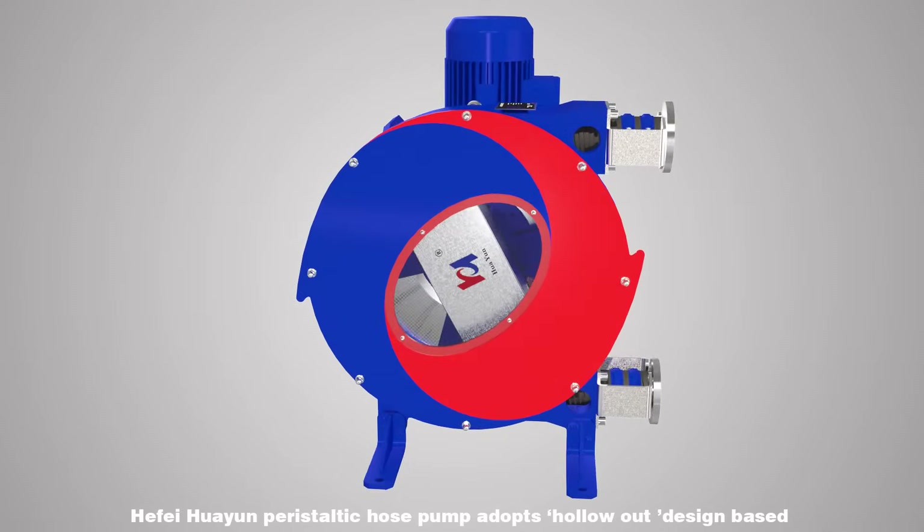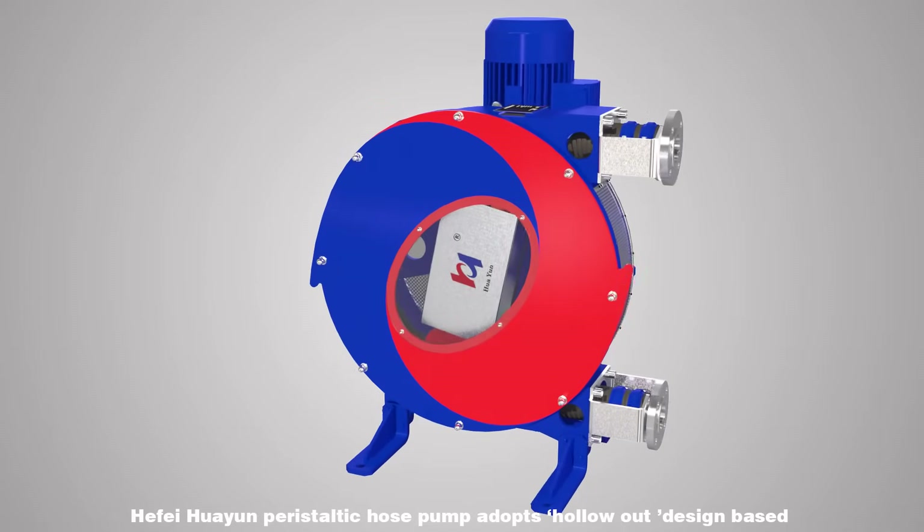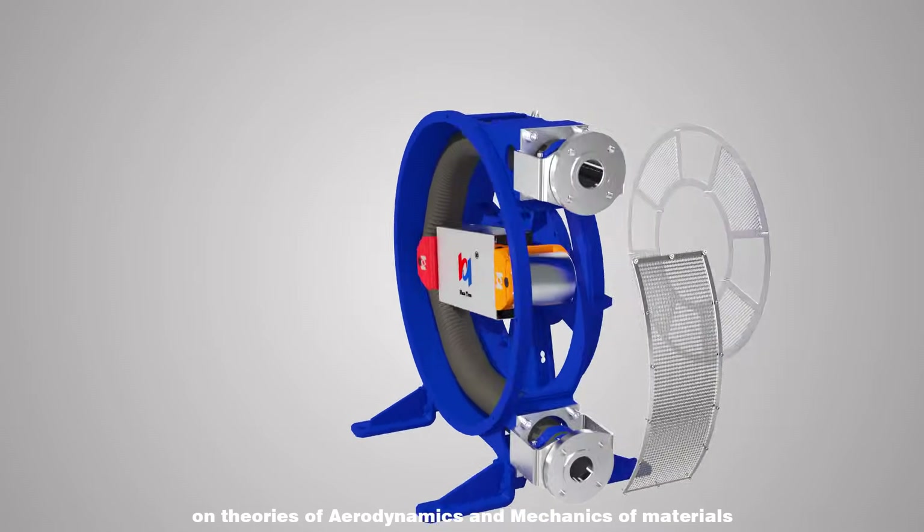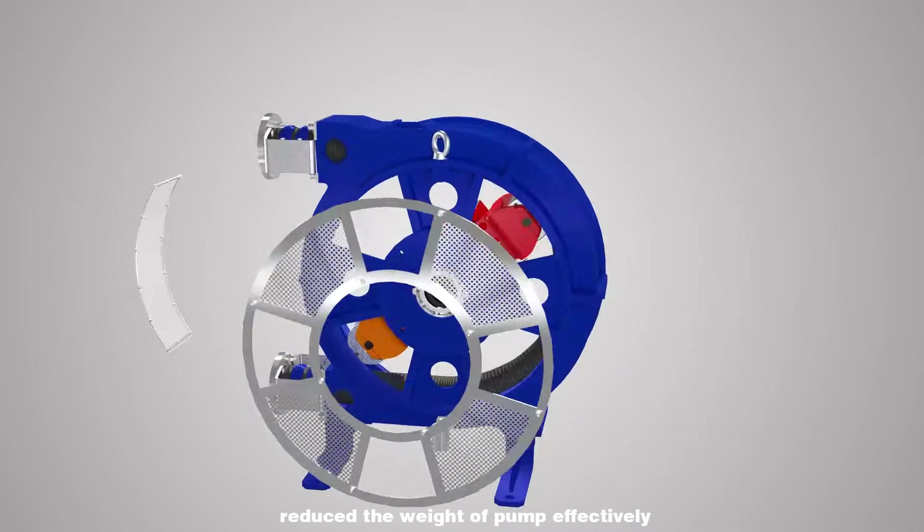Hafei Huayun Peristaltic Hose Pump adopts a hollow-out design based on theories of aerodynamics and mechanics of materials, which effectively reduces the weight of the pump.